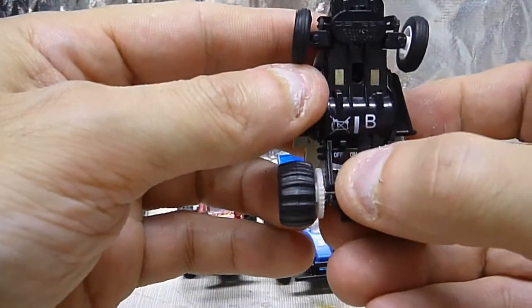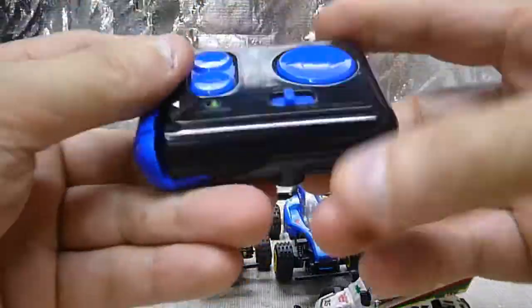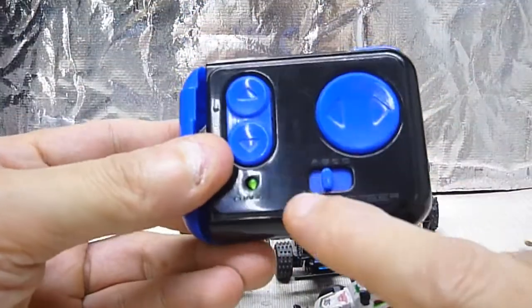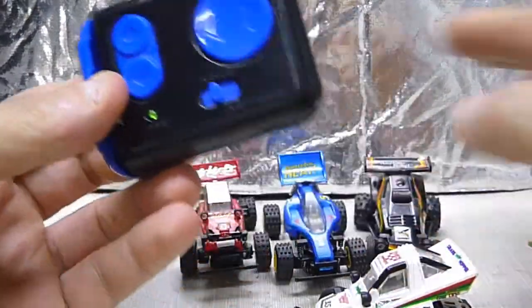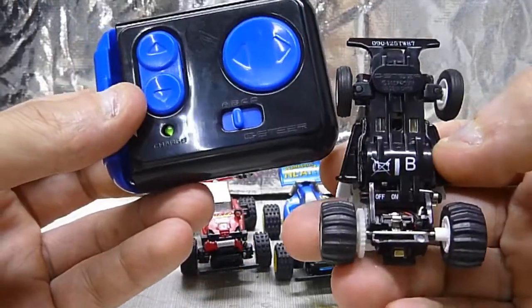It snaps back on. There's an on and off switch. And then this is the controller. It has the frequency A, B, C, D — I have all the radios for them. But you could just use one and switch for the car with the letter on the bottom.